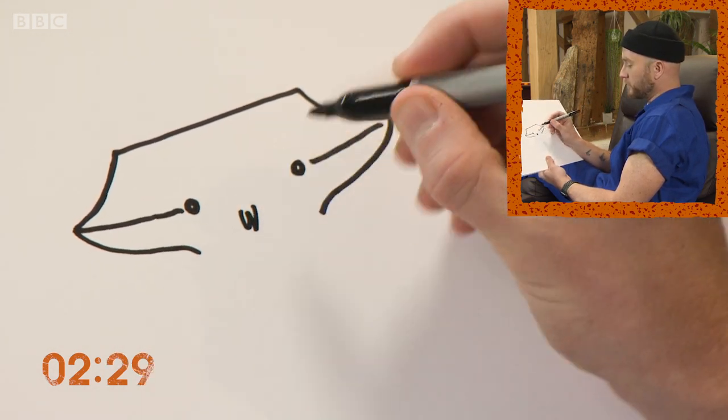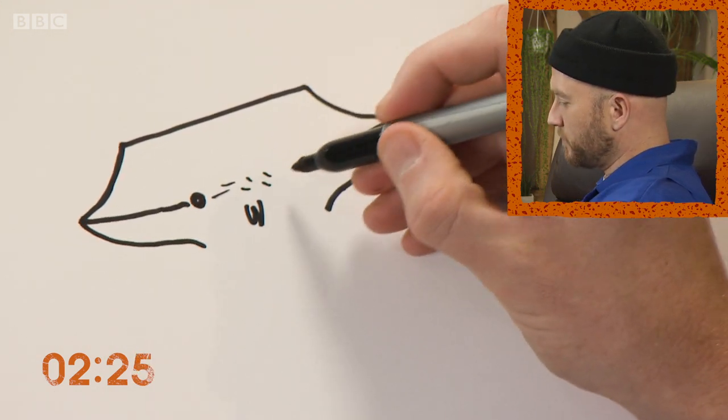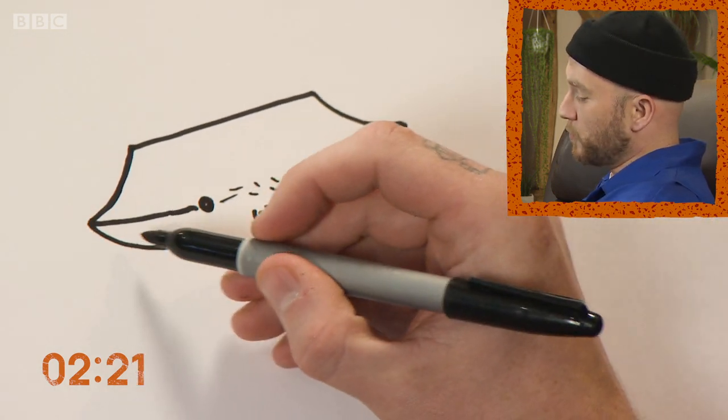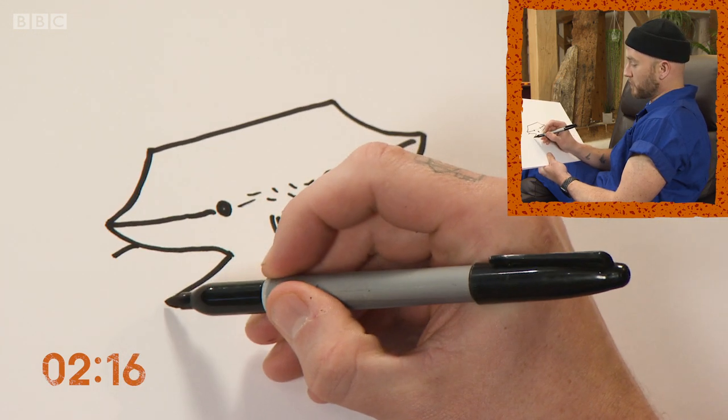There's a little mouth here and these little bits in between — I'm not sure what that is but they seem to have it. Now crabs are part of the decapod family, which means they've got ten feet, but the front two are claws so I'm going to start drawing those now.